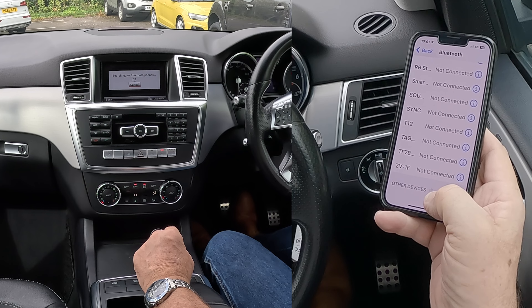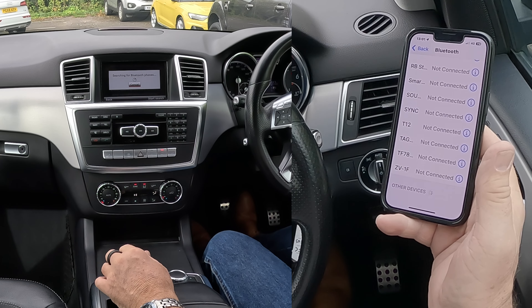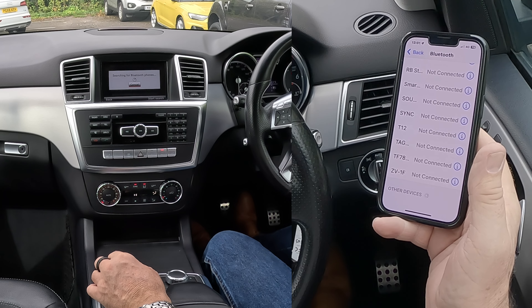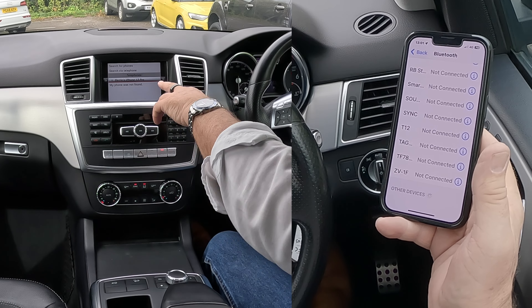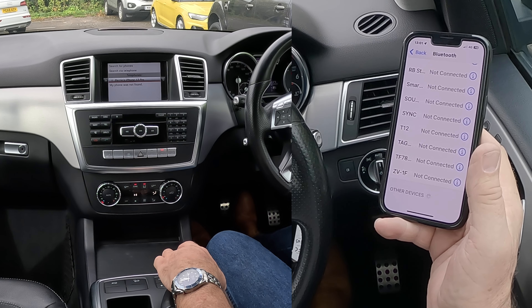So there you go, it's searching for a phone — we're watching out on the screen. It's found my phone there, so that's highlighted, click on it.